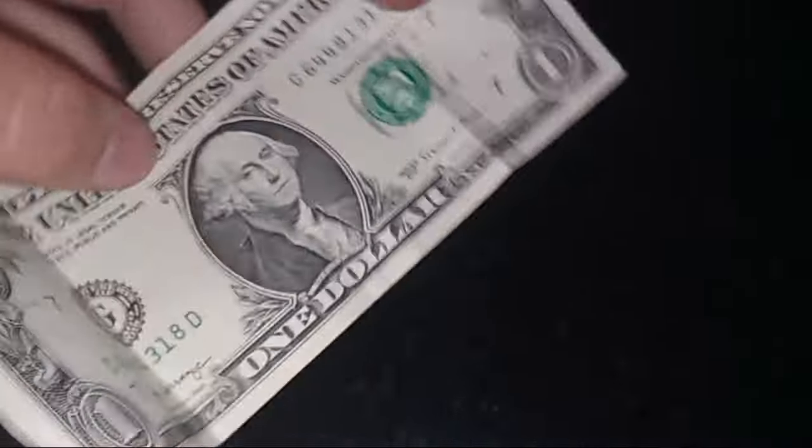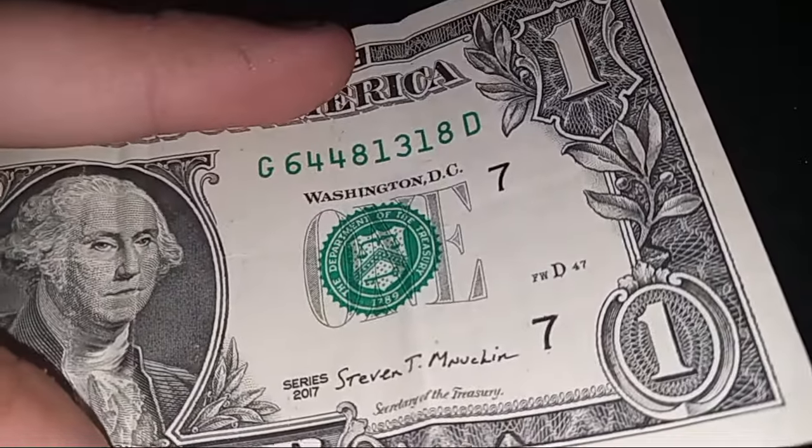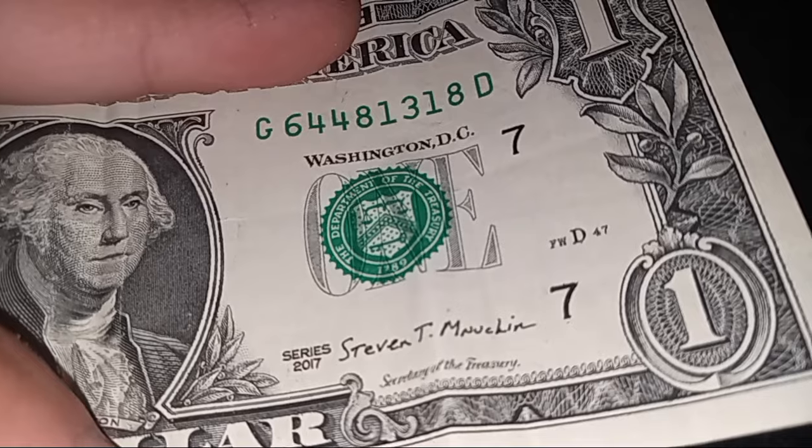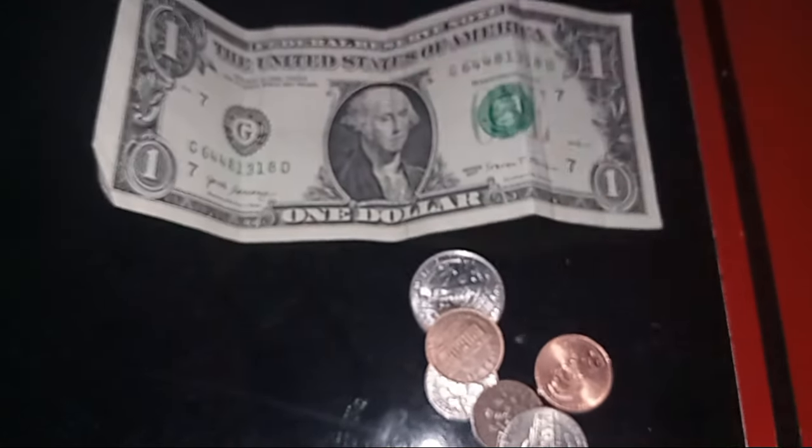Let's check this dollar bill. It's a 2017 Series G, serial number 644-81318. Nothing special — no star note or anything — just a dollar. So we've got a dollar fifty total. Not bad.